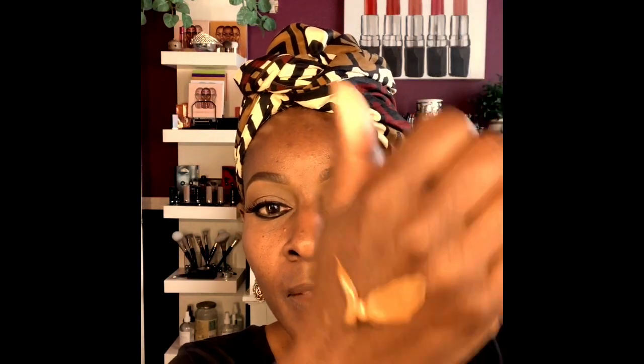It's full coverage and I'm gonna put a little bit of this Physician Formula mixed in with it — it's a little lighter. It kind of softens it down before I blend it with my Beauty Blender.